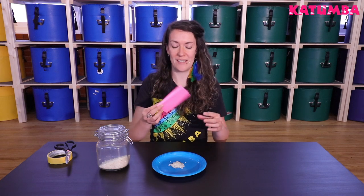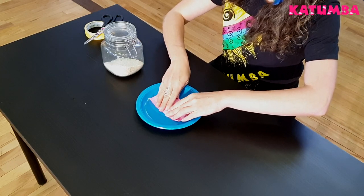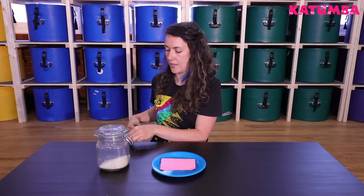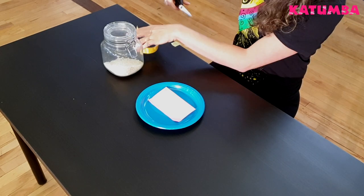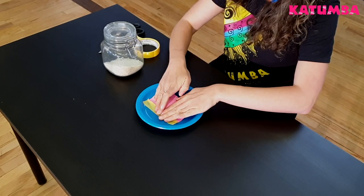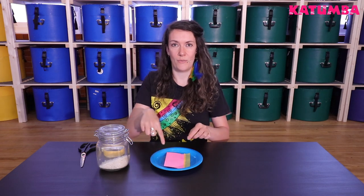Then take your piece of paper and just place it over the pile of rice like that. Next, grab your sellotape and scissors and just cut off some strips. These strips will just stick around the edge of your paper and stick to the plate. You're going to do that with each edge.